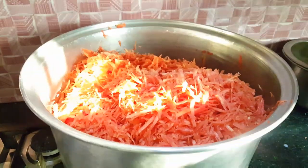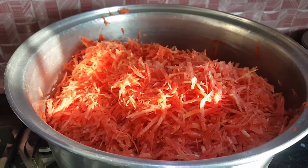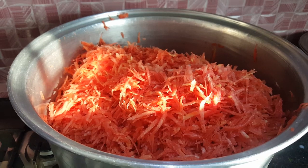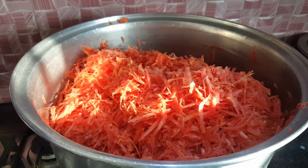जिसको crush कर लिया है और एक देगची में सबसे पहले हमने डाल दी है। इसके साथ ही half liter पानी डाल देंगे और पानी डालने के बाद इसको cover करके रखेंगे जब तक ये पानी dry हो जाए।